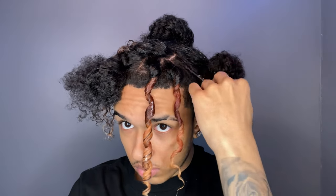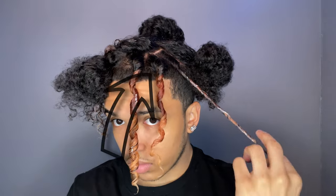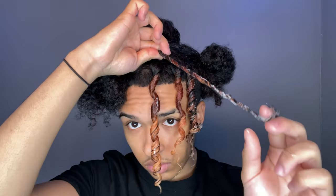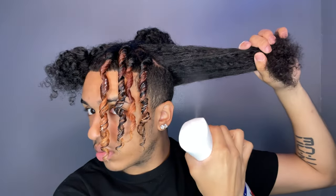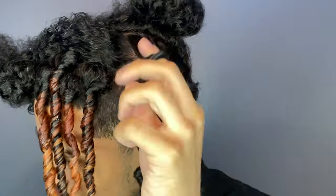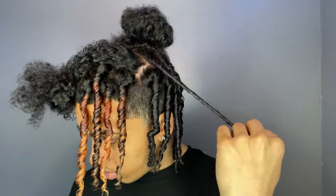You basically repeat this entire process throughout this section and the other sections on this side. My coils right now do look a little loose, but that's only because my hair is wet. As my hair continues to air dry, the coils do solidify and become tighter, so if you run into that problem, don't worry — just give it some time for your hair to dry and your coils will look fine.